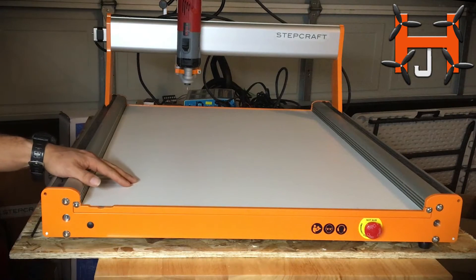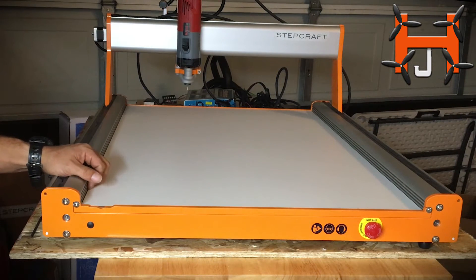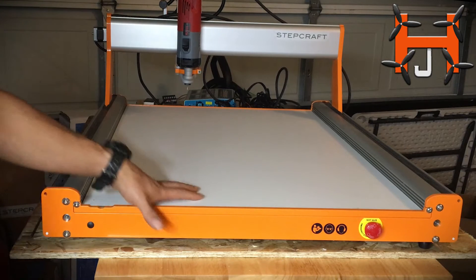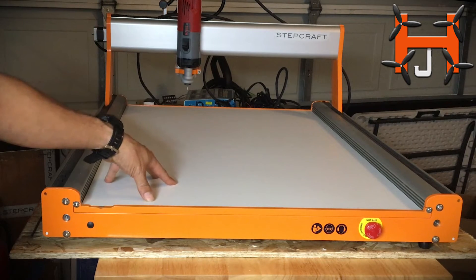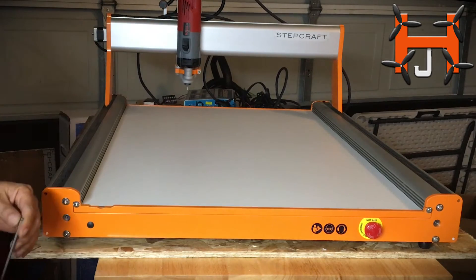Hello guys, this is Herbert Junkie. We're about to do another installation to my staff craft. We got our T-slot — it's down below, it's aluminum. It's gonna fit right in here. Let's begin the installation.